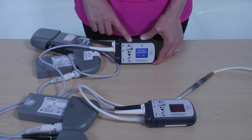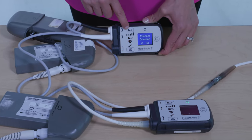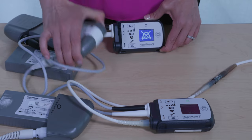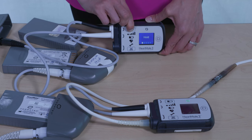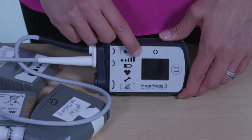Disconnect the original controller from power and turn it off by pressing and holding the battery button for 5 seconds. The screen goes dark to indicate the controller is off.